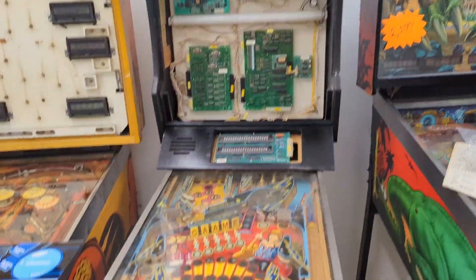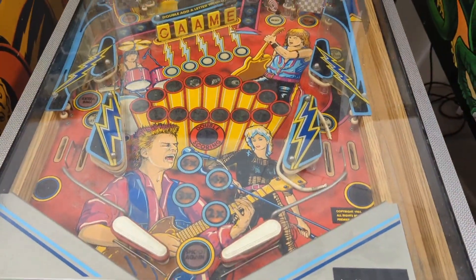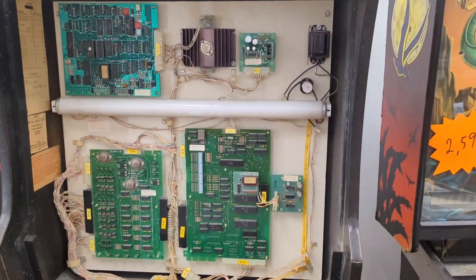Welcome to East Tennessee Pinball. Got this really cool rock in here today. It came in with the symptoms of — well, it's broke, as Joe would say.